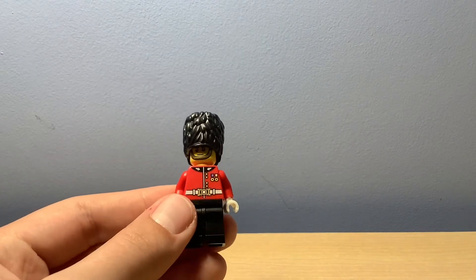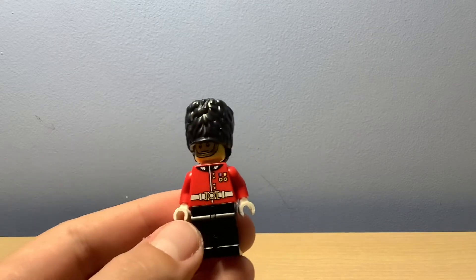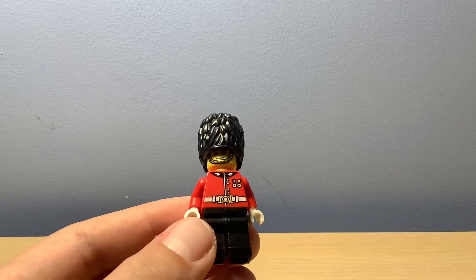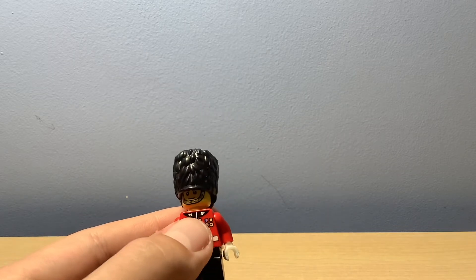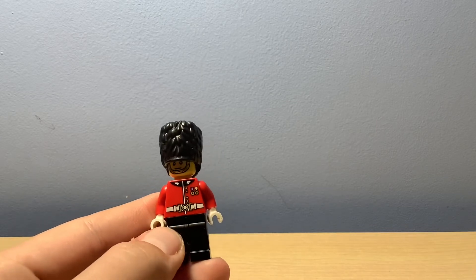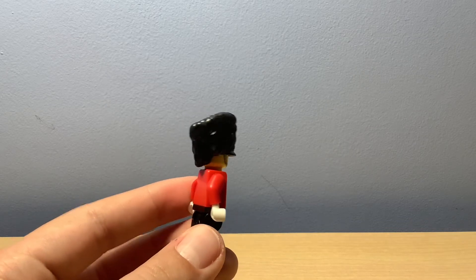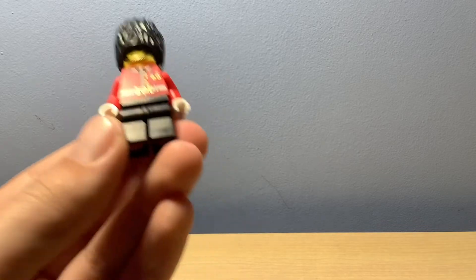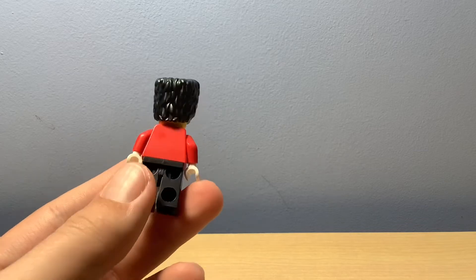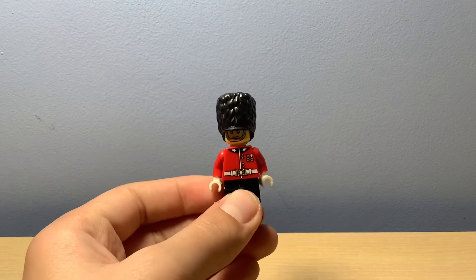Starting with the torso — he's got a belt, two medals, some buttons, and some white design elements I'm not sure about. Looking around, he's got white gloves on and black trousers. Nothing on the back, just plain red.